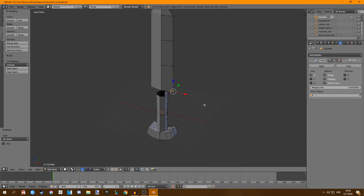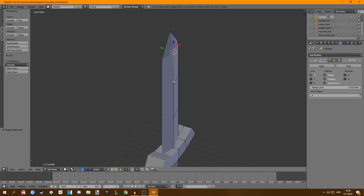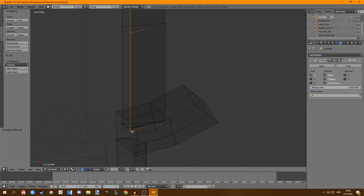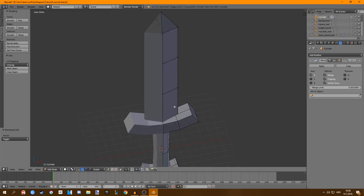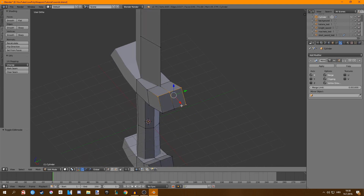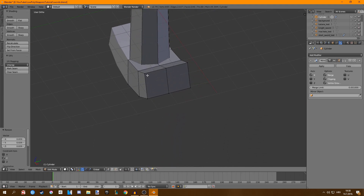Press Alt H to return everything. If you want to customize a bit more, select the middle part of the blade and also select the bottom piece, then press G and Y to give it some thickness. You can also select this part and scale it on the Y axis as well, and do the same thing for the bottom part — scale on Y.